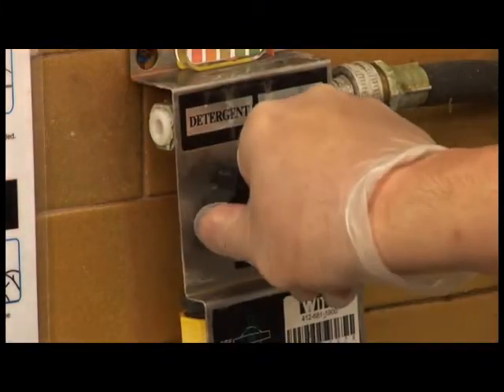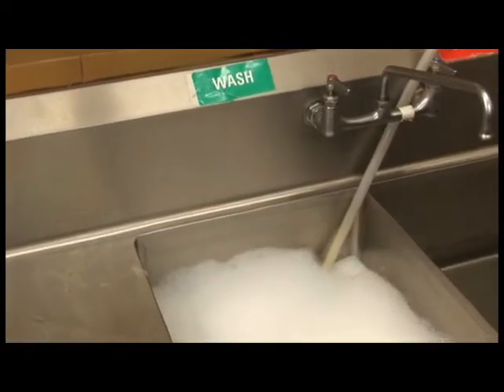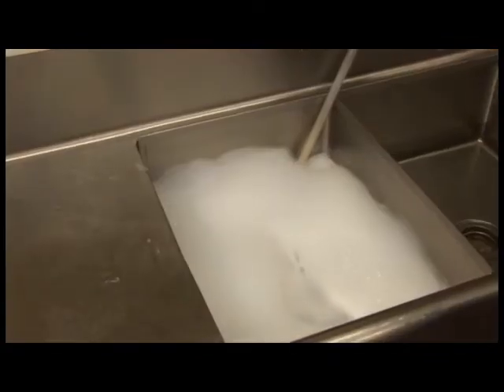Turn on the water and the detergent knob to the on position to begin dispensing dishwashing solution into the wash compartment. Turn the knob to the off position when full and turn off the water.